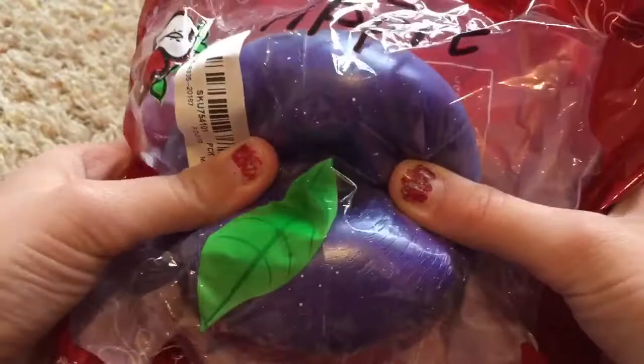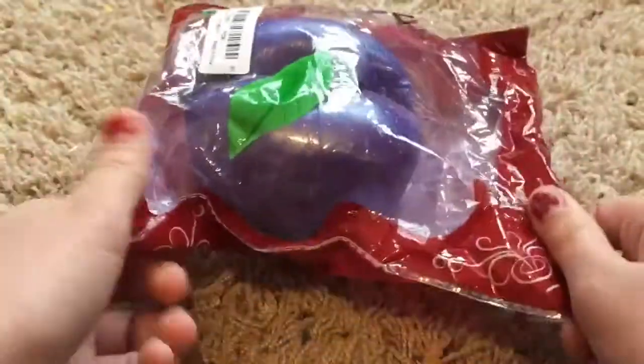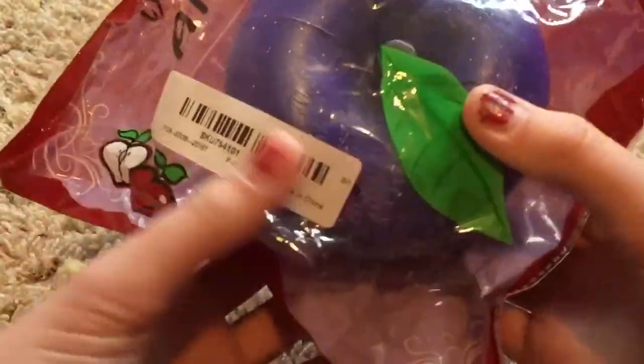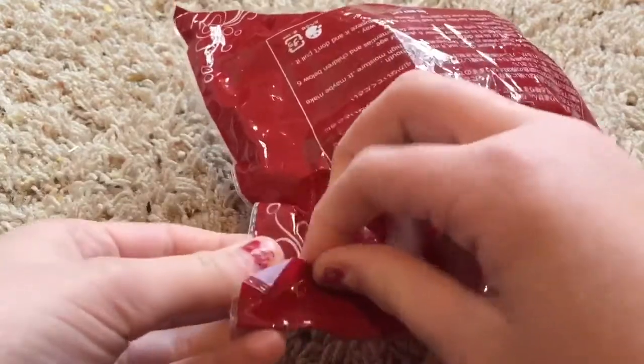It's really pretty and really cute. I'm going to squish it. And just like the regular Arudy Apple, it is very squishy. And I'm going to open it because I have no self control, so I'm just going to open it.